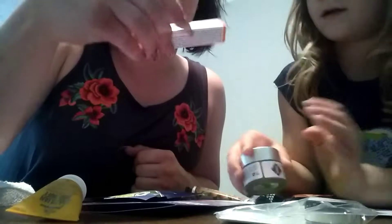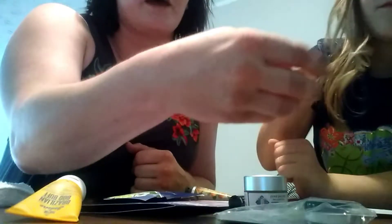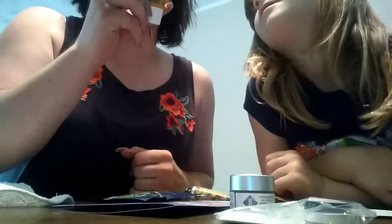Then we got this — it is called Yoube. It is lip balm. Go ahead and show them that. This one is Bod Buff. It's a mascara exfoliant — it takes off your mascara.